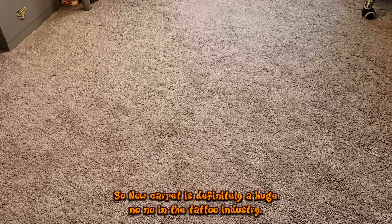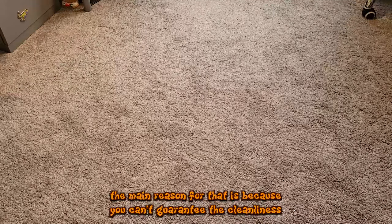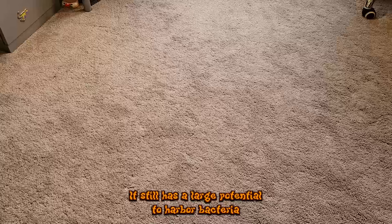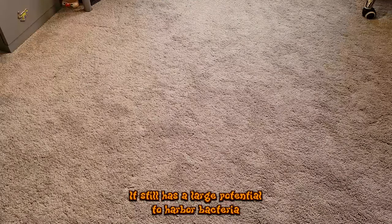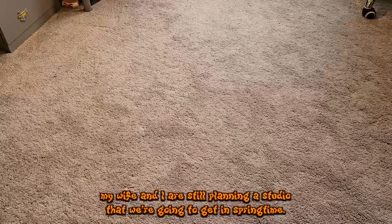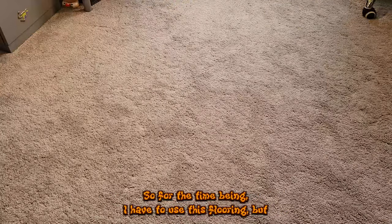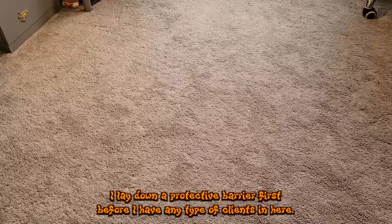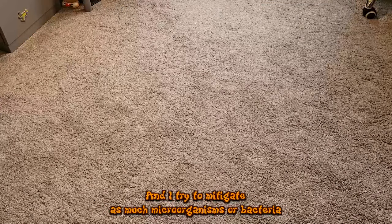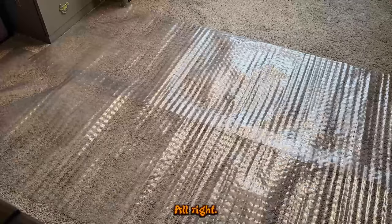Carpet is a huge no-no in the tattoo industry. The main reason is that you cannot guarantee the cleanliness of carpeting — no matter if you vacuum or steam clean it, it still has a large potential to harbor bacteria. This is why everyone opts for solid flooring. In my case, my wife and I are still planning a studio we're getting in springtime, so for the time being I have to use this flooring. I lay down a protective barrier first before any clients come in, and I try to mitigate as much cross-contamination risk as possible.